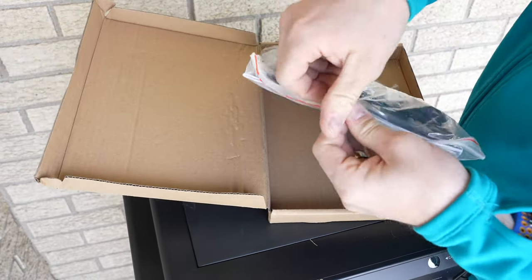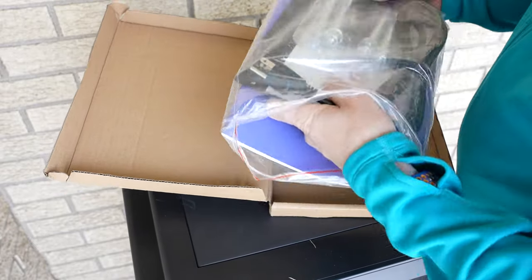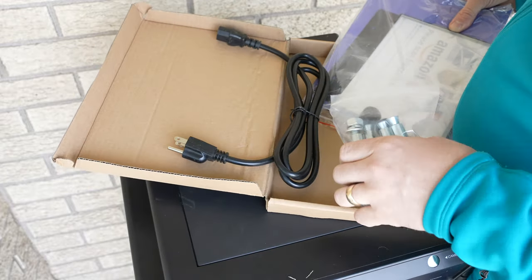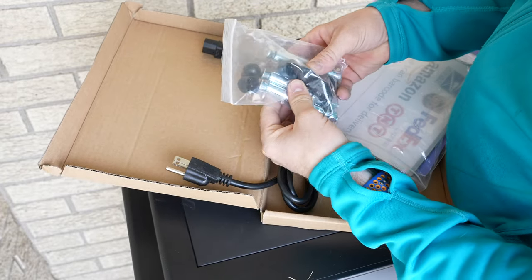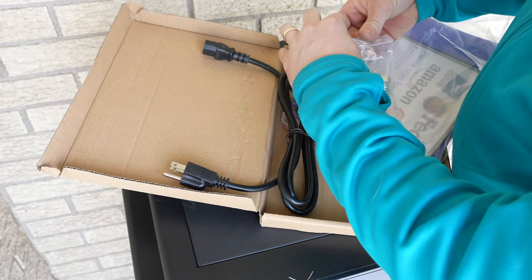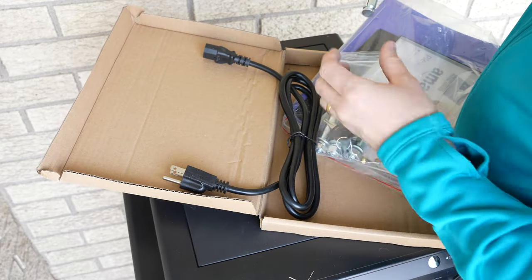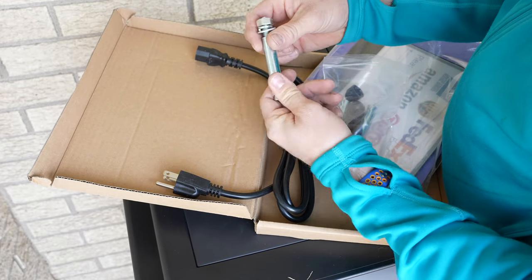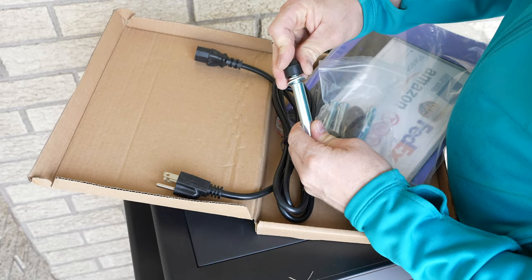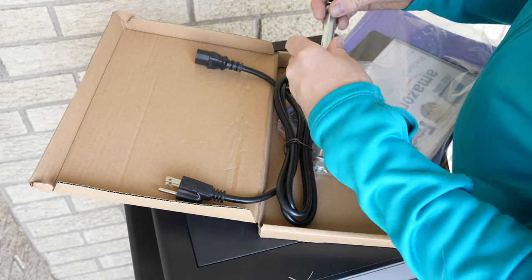Instructions of course. We got the templates out of this package. There's the power cord to power it. There are the four anchors — looks like nut covers for those anchors as well. So these are just the anchors, and when you tighten them down you have a nice cap to go over them so you don't see just the anchor there, which makes it look a little nicer.